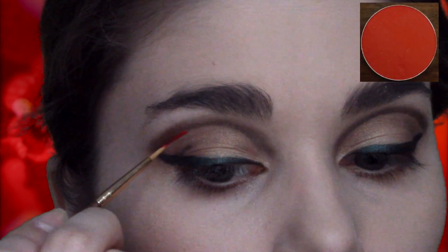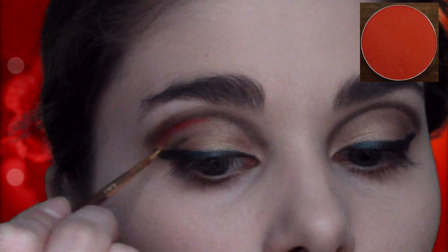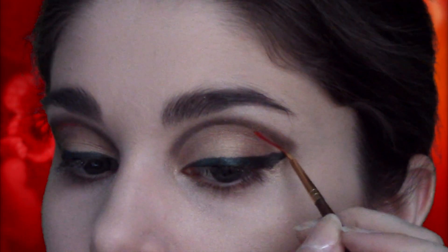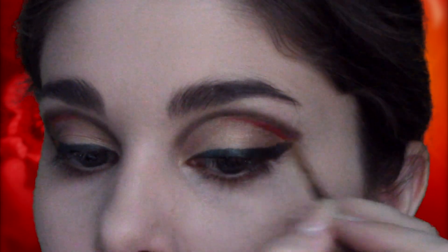For this next step, I'm going to take an orange eyeshadow, or orange lip gloss if you have one, and just line about halfway under the brown line. You don't want to go all the way, just about half. This just gives you a nice pop of color.